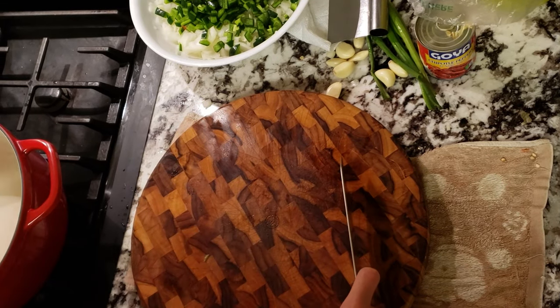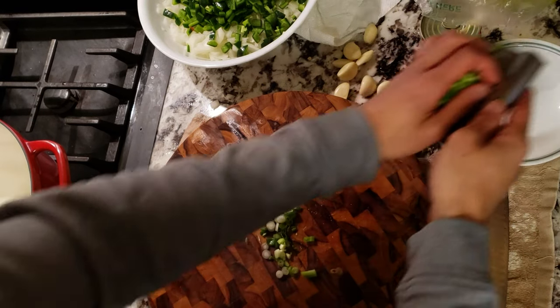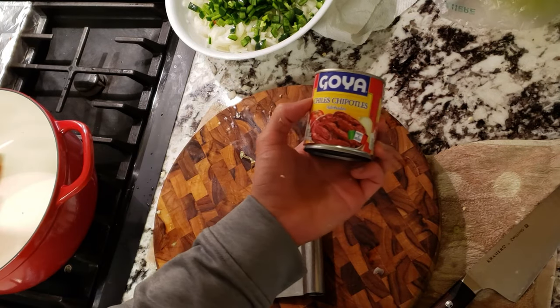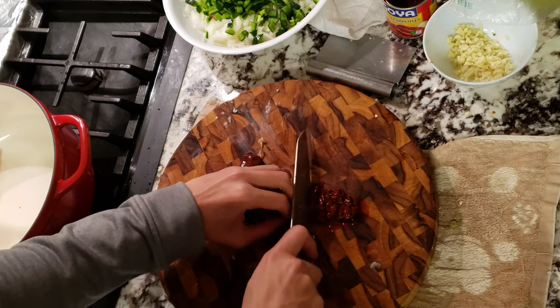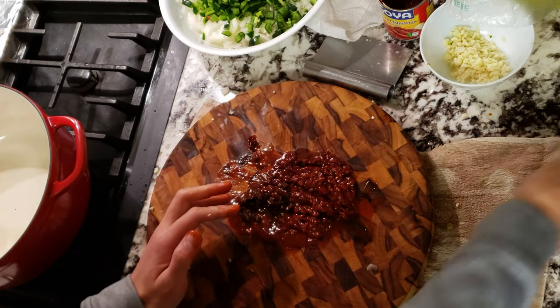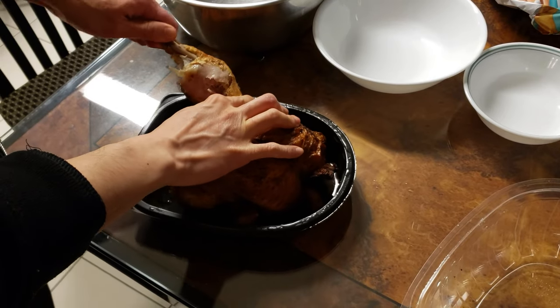I have a leftover carrot that I'll roughly chop and place into my pot — I'll explain its purpose later. Cut up some scallions for garnish at the end. Now I'm going to mince up around seven cloves of garlic. Finally, I'm adding some canned adobo chilis, which will add a massive depth of flavor on top of regular chili powder. I had a spice lover in my friend group, so I decided to add four — feel free to adjust based on your personal spice tolerance.